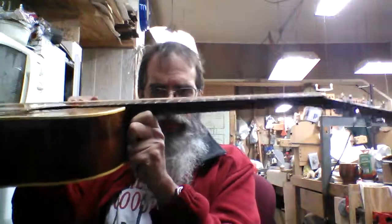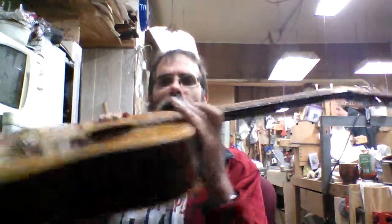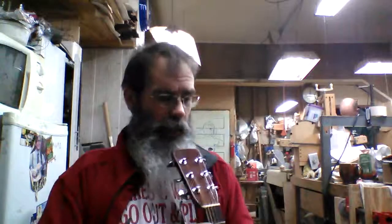But it plays just fine. The action's nice. We actually did a heat press — what they call a heat press on the neck — not too long ago. The action's nice and low on it, and the neck is very straight, the way you want them to be. It's a great sounding guitar.